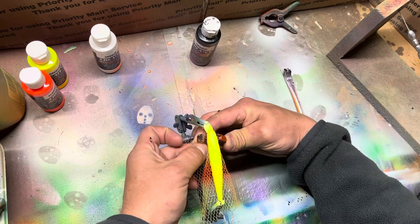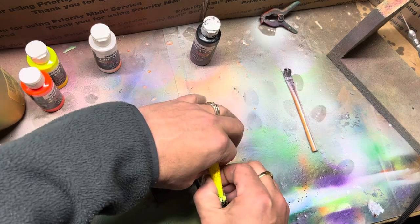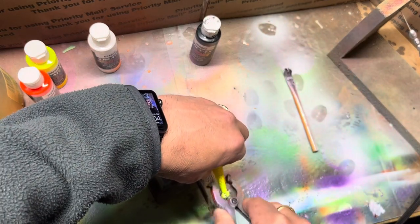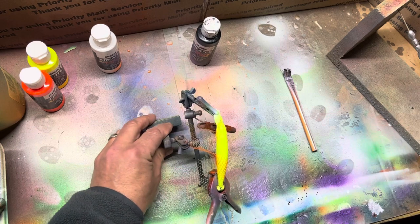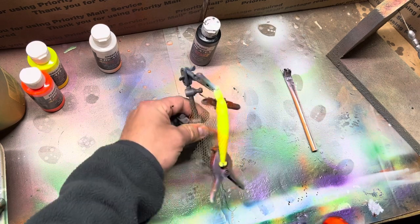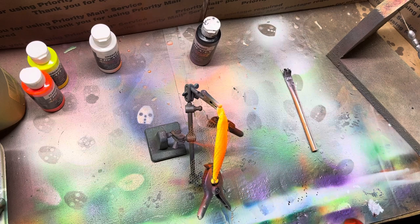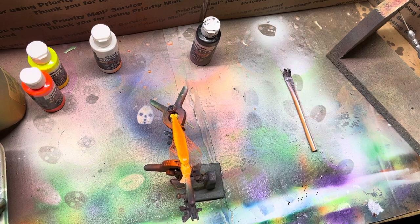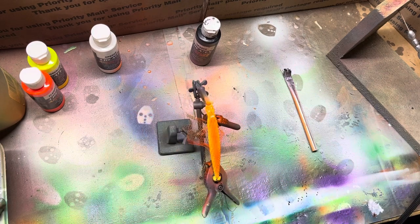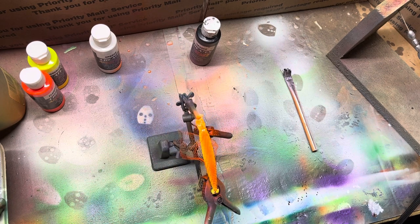We're just gonna wrap this on here kind of tight, about like so, and hit it with a little orange paint. I've got my fluorescent orange, kind of trying to hit the sides just a little bit, and then I'll come back and get that nose just a little bit. Then I'm gonna take and hit it with a heat gun just for a second — not enough where it melts that mesh, but enough where it helps the paint settle a little bit.